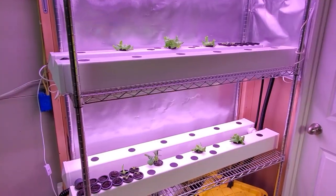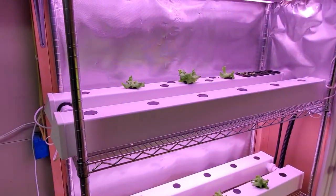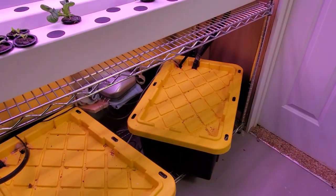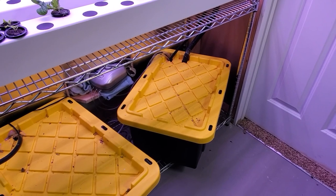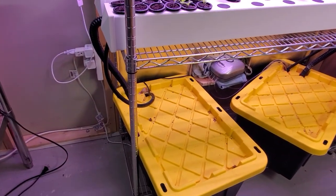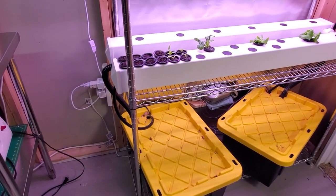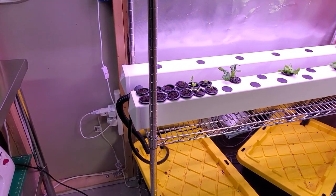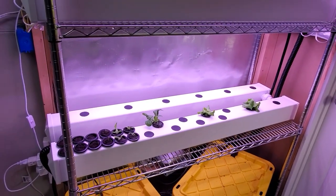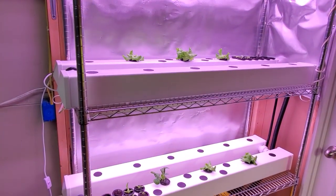So what I'm doing here: I'm going to have one system — this top system — connected to a reservoir that has normal aeration. And then this lower system is connected to a reservoir that has no aeration at all. The only aeration will be just from the water movement going through the tubes and through the rails. So we can compare what is the difference in growth between the bottom and the top.